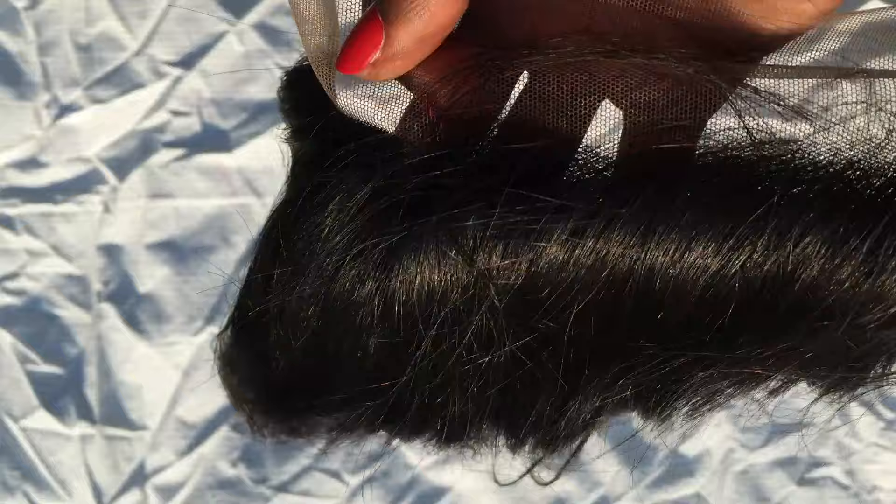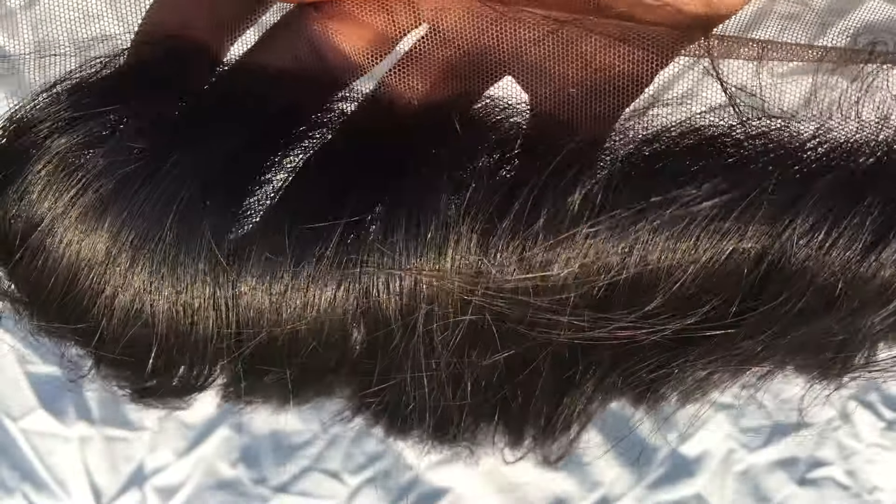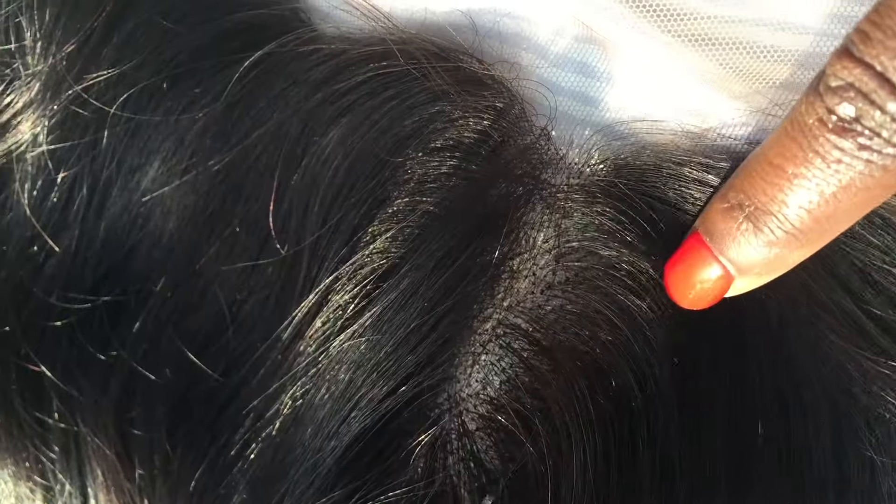However, I did notice on the right side of the frontal there was a part. I'm not sure if it got there because of the way it was packaged or if I was sent the wrong frontal. Either way I can work with it and I'll fix it later. The frontal only comes with baby hairs in the front but baby hairs can be added on the sides. Here's a better view of the part in the frontal that's not supposed to be there.